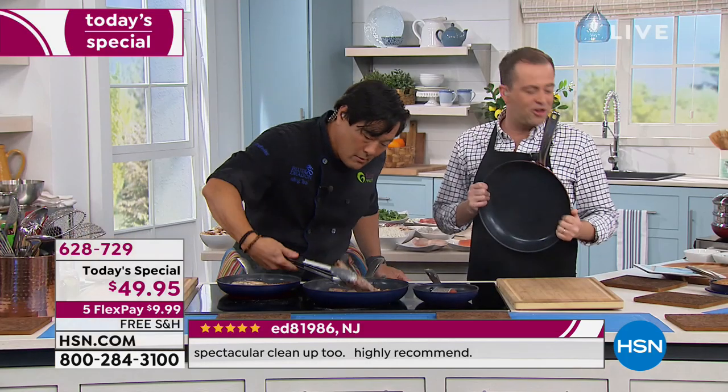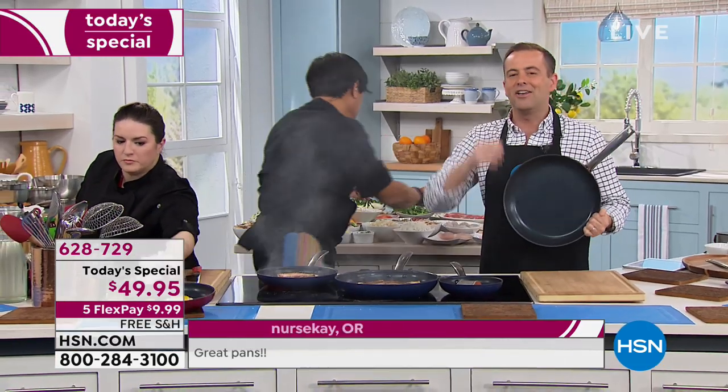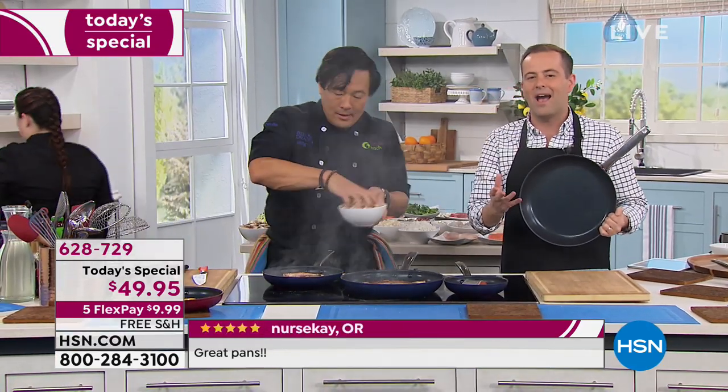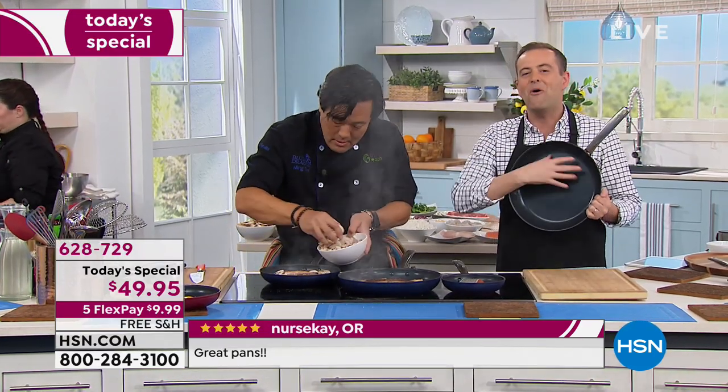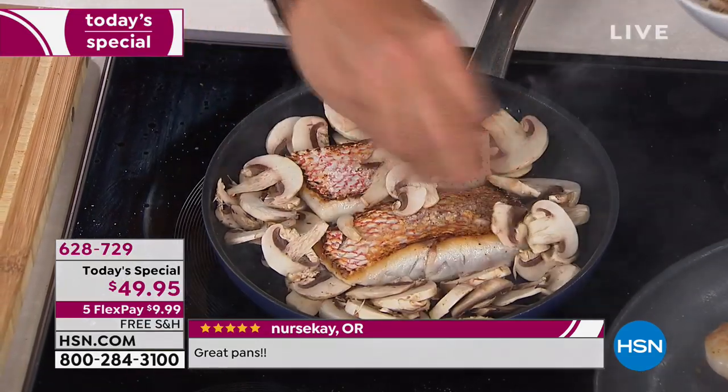We want to hear from you. We're gonna be on Facebook Live. If you've got questions, Chef Mingsai is here to answer them. We'd love to speak to you live — 1-866-376-8255. You go to the cupboard, you go to the cookware, and you see the ghosts of dinners past. You see all the stains, all the marks. They look a little bit old and worn out.